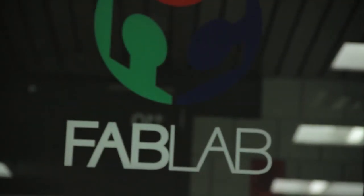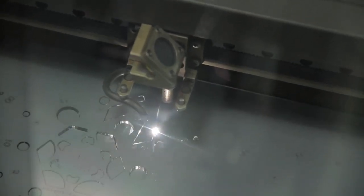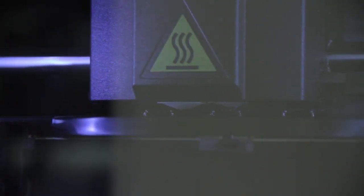We are in the Digital Fab Lab. A Digital Fab Lab is a lab of off-the-shelf equipment that is fairly inexpensive, used in non-conventional ways to make just about anything. It can be in electronics, it can be in laser engraving, it can be in 3D printing.